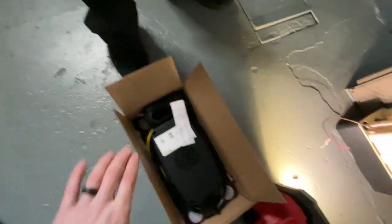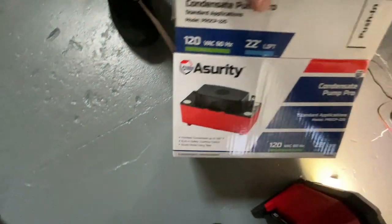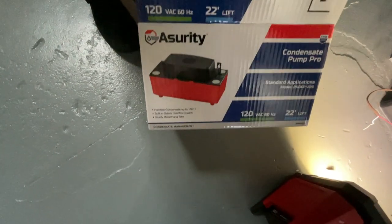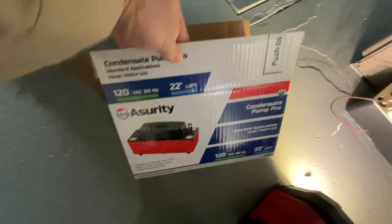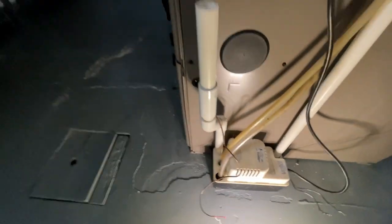We're gonna replace this condensate pump with the Asurity. I've been using these for a while, haven't had too many issues. We test them out before we fire up a new furnace.